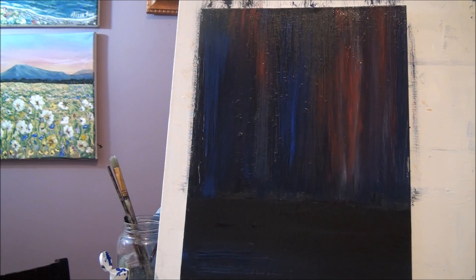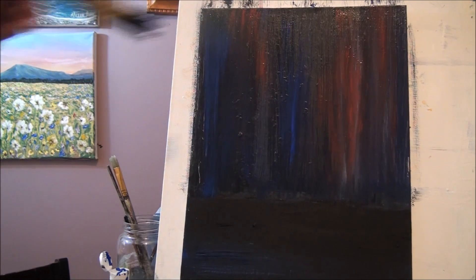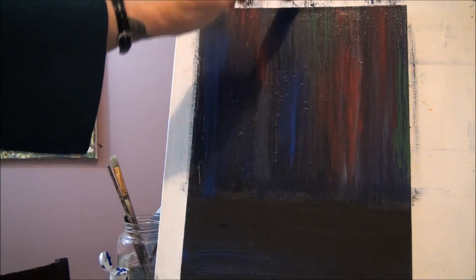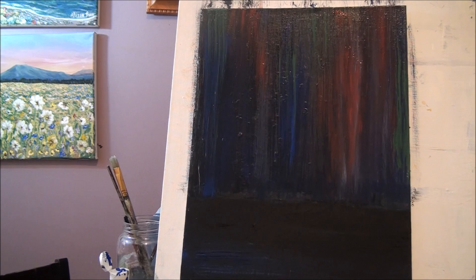You can add any other colors you want. I was thinking maybe a little bit of green might be nice — let's try it anyway. I'm just throwing in a few streaks: some more blue here, a little green there. Just these streaky backgrounds look really nice. You can decide what you want for your background, but that's how I did this one.